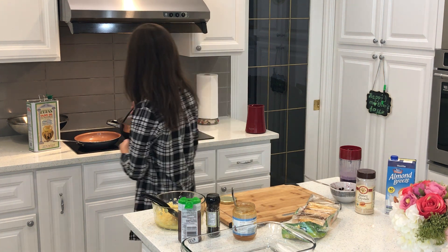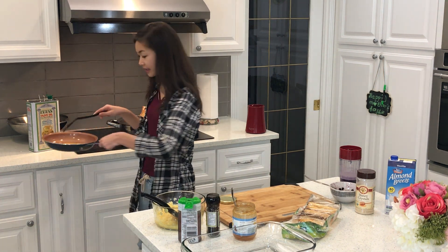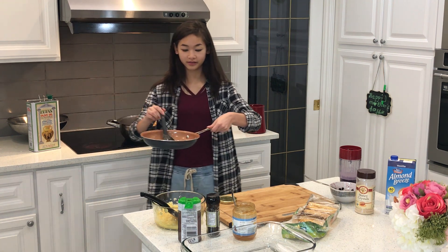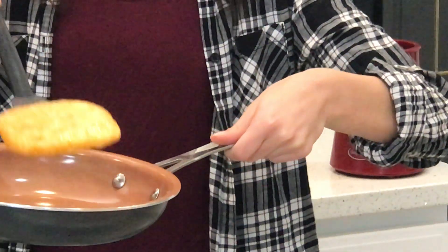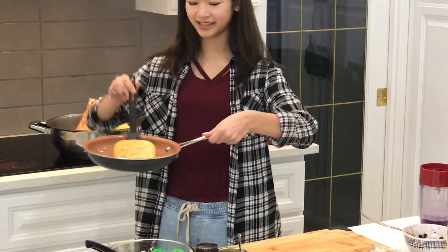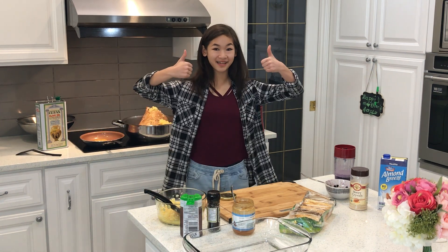So now we have our hash brown that we just made. This is what the color should look like — it's got a nice golden brown color. Thank you for watching, see you next time.